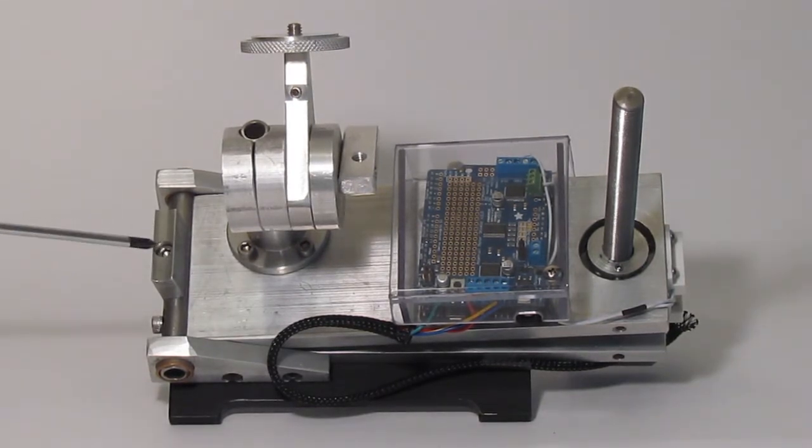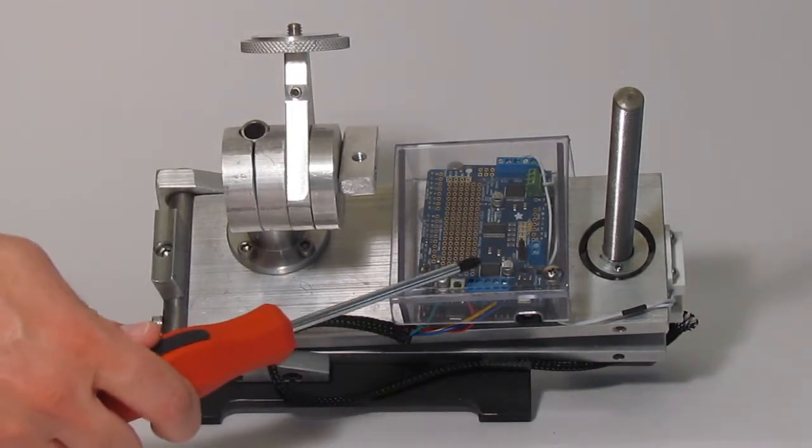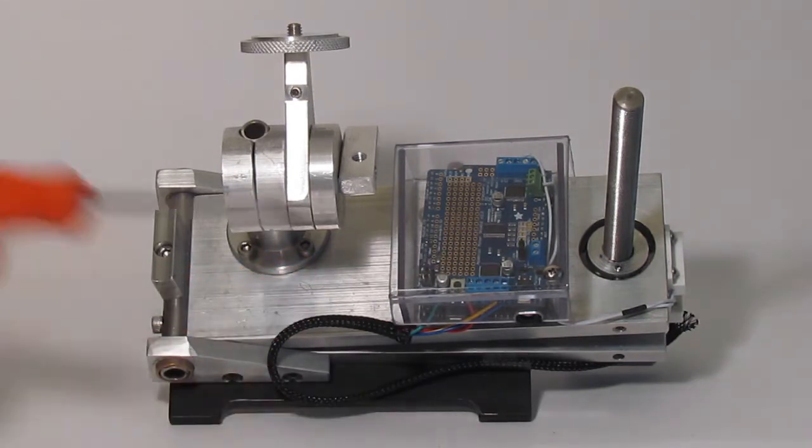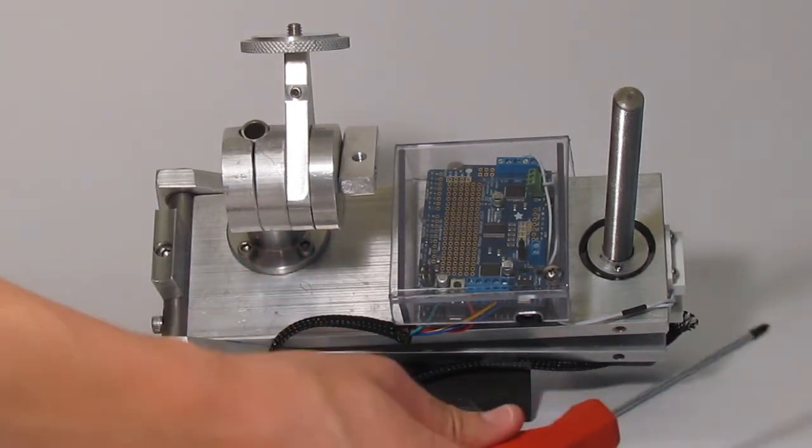This is the polar alignment laser cradle. Here we have the stepper motor controller and an electronics cover to protect it from dew. And on the right we have the stepper motor and the reset position switch.